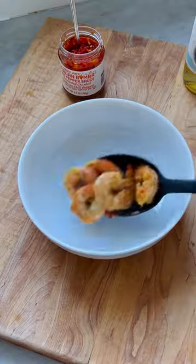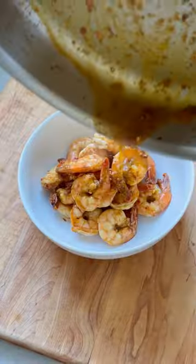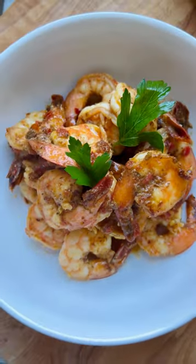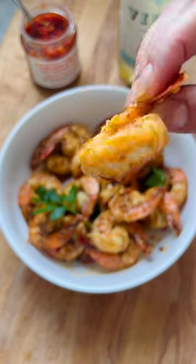Try explaining that to David and Moira Rose. You top the shrimp with all that delicious sauce you just made, add some fresh herbs, and that is it. You've got to try it.